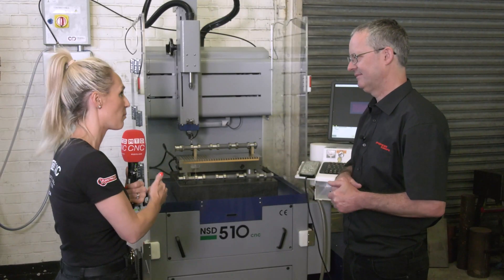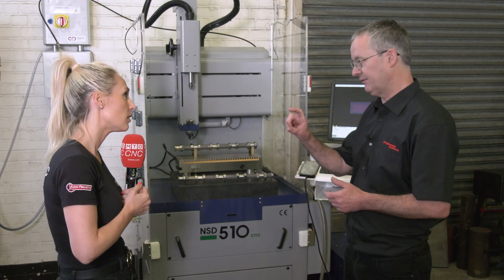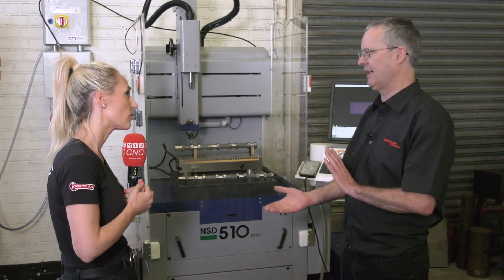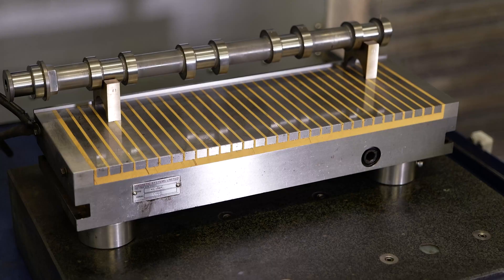So why have you gone for this EDM then? Well, it allows us to drill quite deep holes, from 0.1 of a millimetre diameter up to about three millimetres. So it gives us a very big range of diversity in what we're able to do.